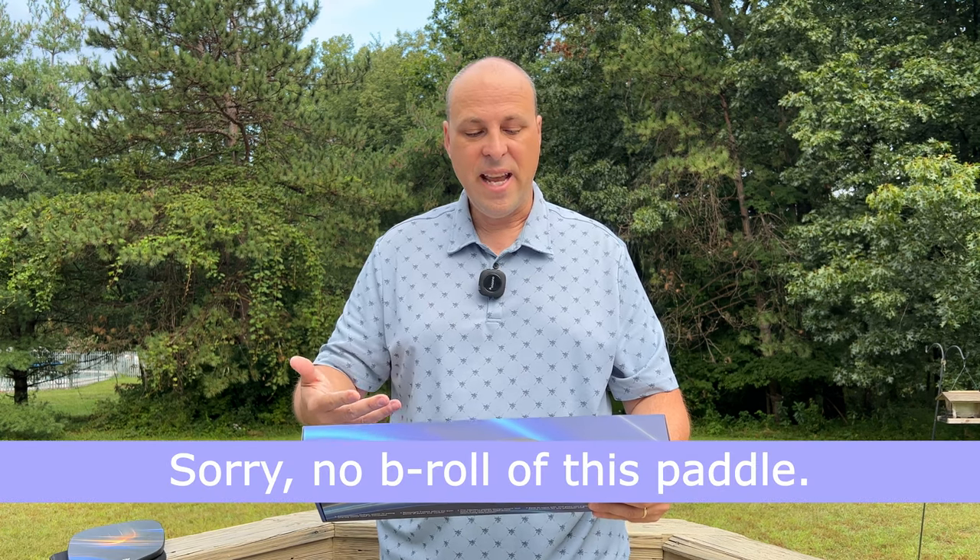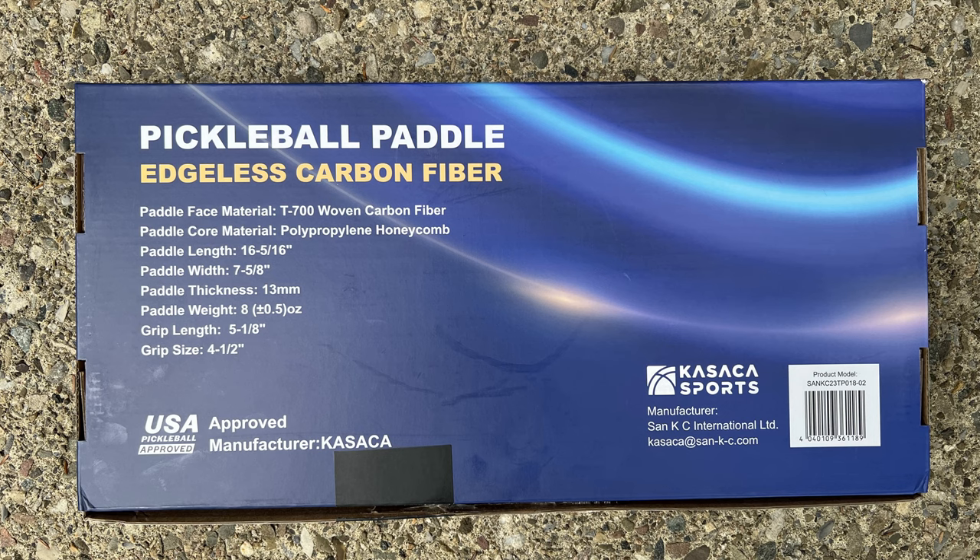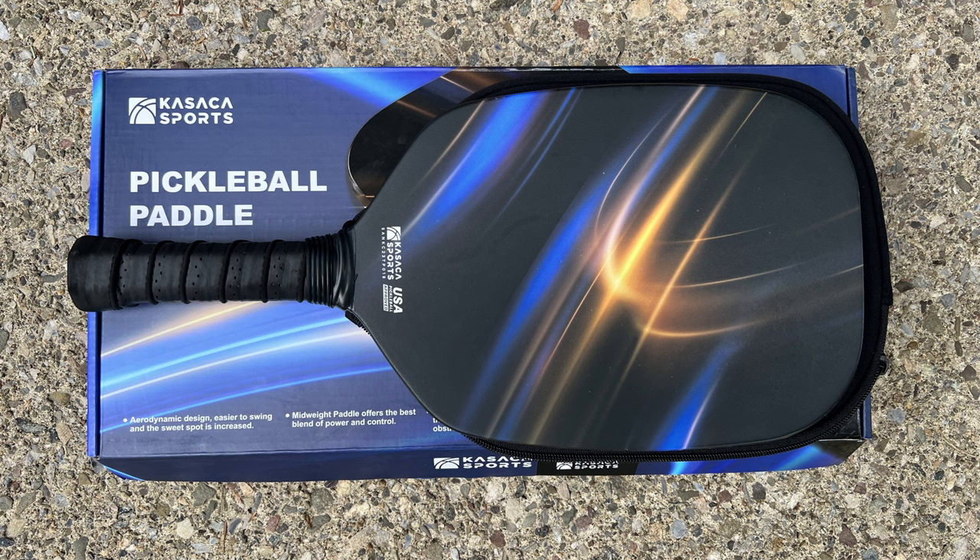This is an edgeless carbon fiber paddle. The paddle face is made of T700 woven carbon fiber. It's got a polypropylene honeycomb core. It's 16 5/16ths inches long and 7 5/8ths inches wide. It's got a 13 millimeter core. The paddle comes in around 8 ounces — this one was 8.1 ounces. The grip length is 5 1/8ths inches and the grip circumference is 4 1/4 inches.